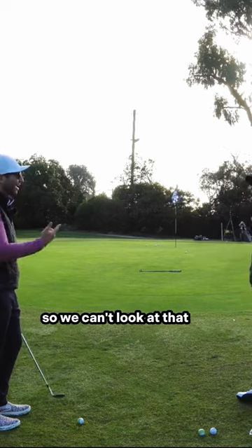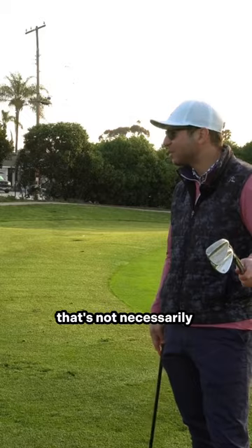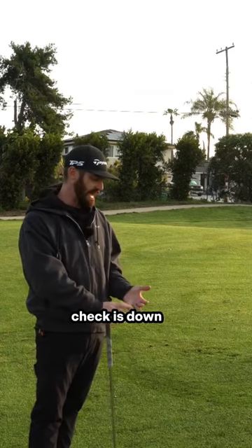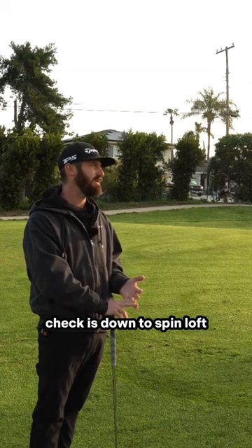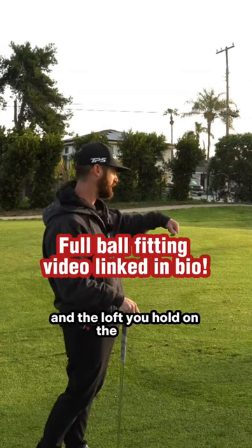So we can't look at that for this. I think people think a spinny ball is going to check — that's not necessarily what it is. Check is down to many things: check is down to technique, check is down to spin loft when you deliver it to the golf ball, which is your attack angle and the loft you hold on the blade.